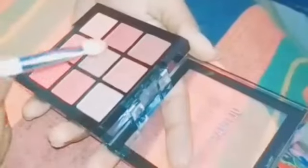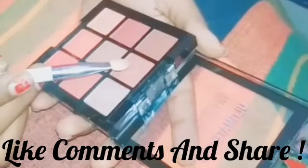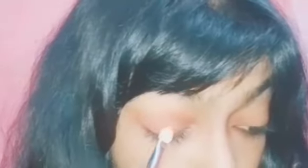I am using this shimmer shade with my brush. But if you want a more shimmery look, then you can apply it with your fingertips — it will look more pigmented. Always use the shimmer shade on your eyelid.